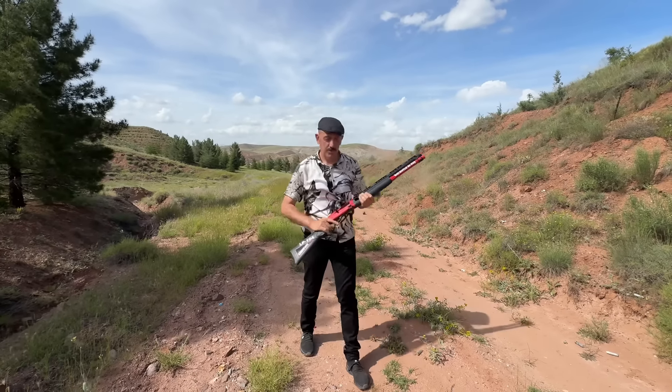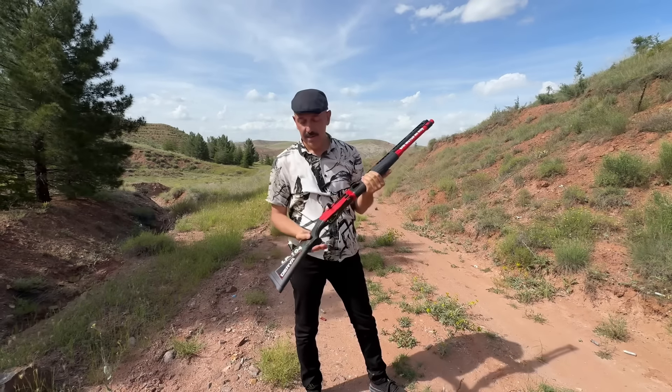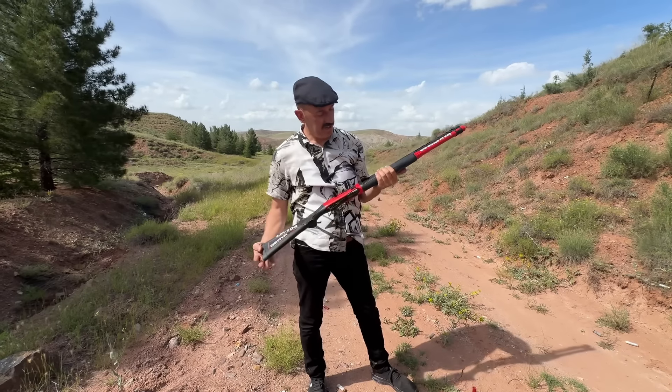Yes, this is very easy to use. If you want something very easy to use, I would recommend this one. This is a good use of weapons. This is perfect work — very cool.